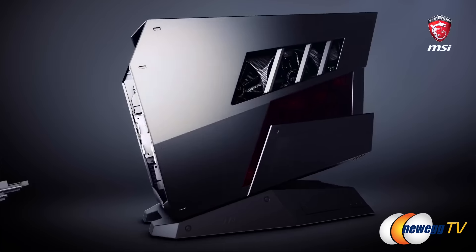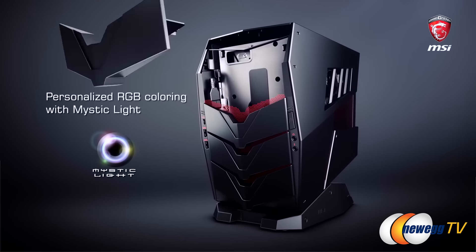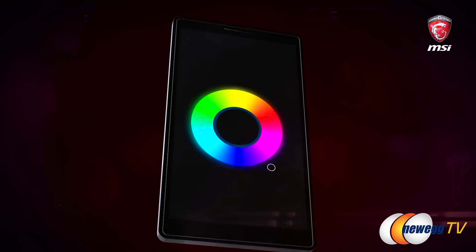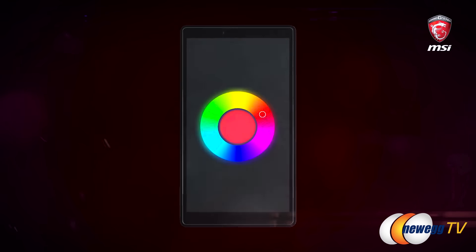So tell me about this design. Installed on the front is what we call Mystic Lights. It is a RGB light system that's controlled via a MSI gaming app, and you can control it and change to different modes such as gaming, breathing, audio — just tailor this system to how you want your setup to look like at home.